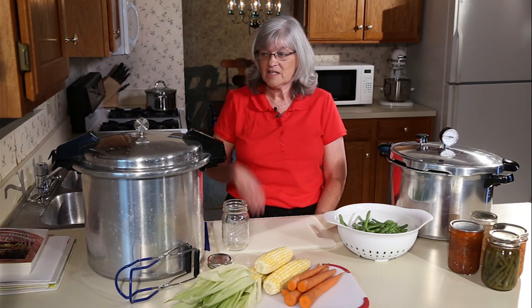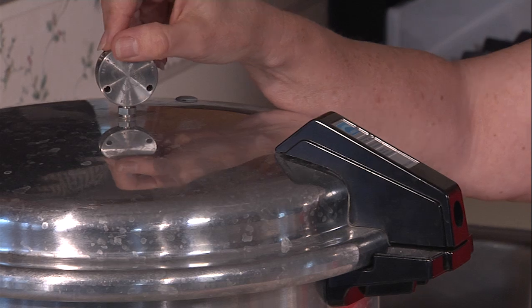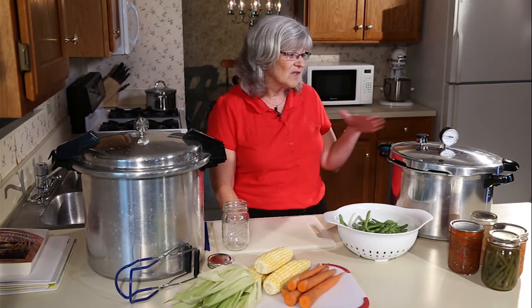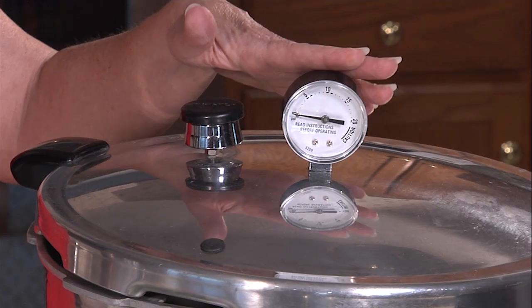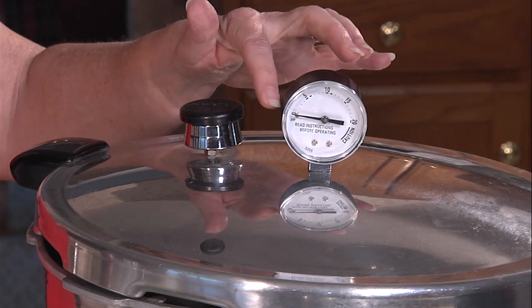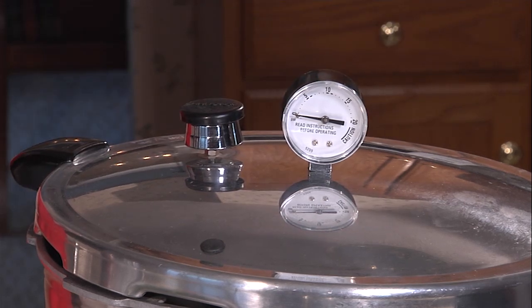We can't get that temperature unless we put them under pressure. In pressure canning we can use two different types of canners. We have a weighted gauge canner — this works on a weight that will start to jiggle as it reaches the pressure, or poundage, that it needs: 5 pounds, 10 pounds, 15 pounds. With a dial gauge canner, which is another choice, it works the same way except you'll see the indicator come up to 5, 10, or 15 pounds. That is based upon the recommendation of the recipe that you use.